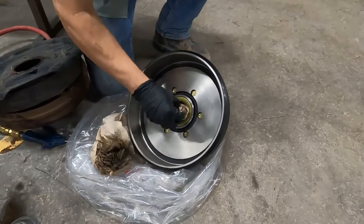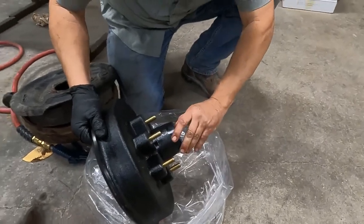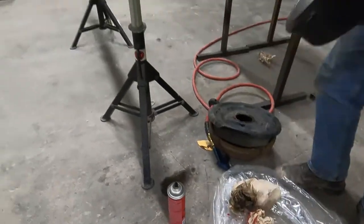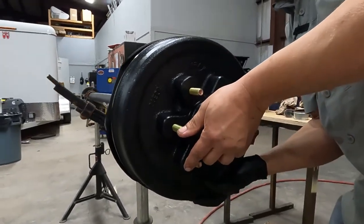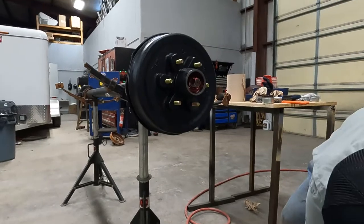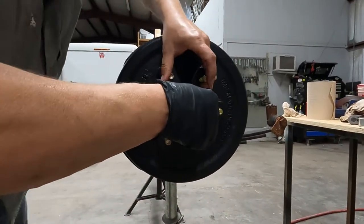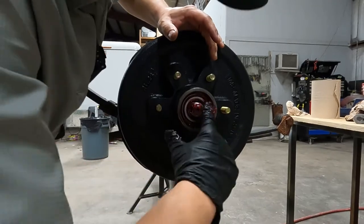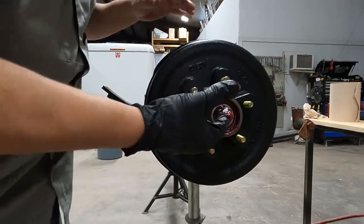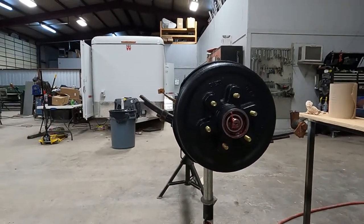Now that we've got that dried off, we need to pop our outer bearing out. Then we will install it. Once that's on, put your outer bearing in place — make sure it goes all the way down. Pack that grease in there the best you can. Now we're ready to put the washer, the nut, and the retainer. I'm going to clean those up a little bit.